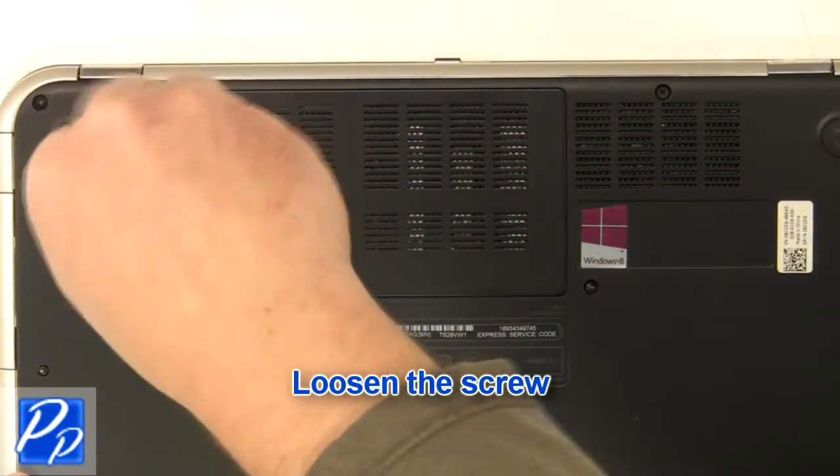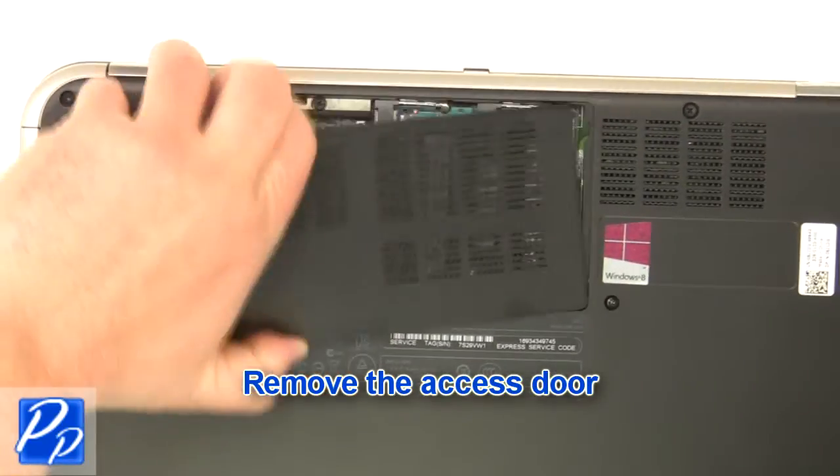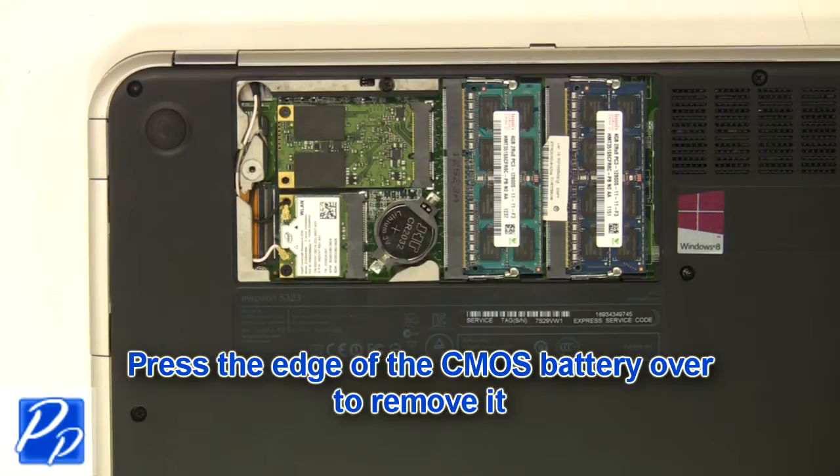Loosen the screw. Remove the access door. Press the edge of the CMOS battery over to remove it.